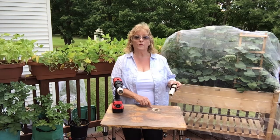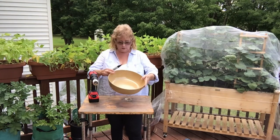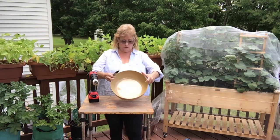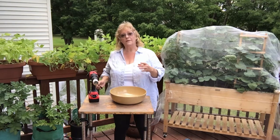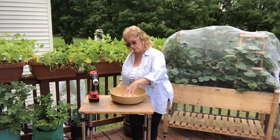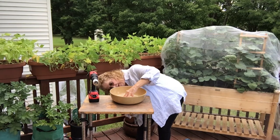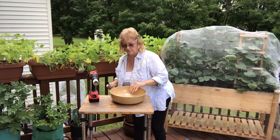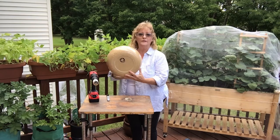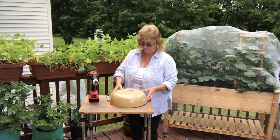We need to drill the hole for the bowl. What I suggest is you place the bowl approximately where you want it, and through the hole you just drilled, put your hand there, take your marker, go up inside the hole and draw a circle on the bottom of the bowl. So now we know where to drill our hole in the bowl.